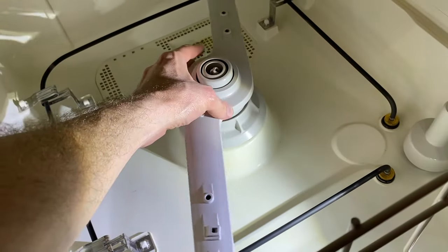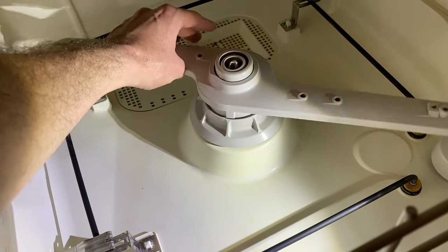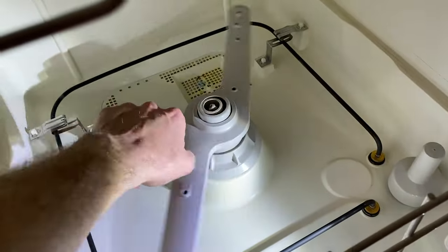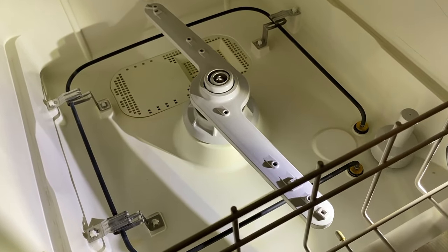So common cause number one: verify that the spray tower is properly secured. It does have a little play — that is supposed to be like that, that is normal. Give it a couple of spins, and if you hear aggressive grinding just on simple spins like this, that's your issue. You'll need to replace that spray tower, and those are very friendly to replace as well as a very friendly price.